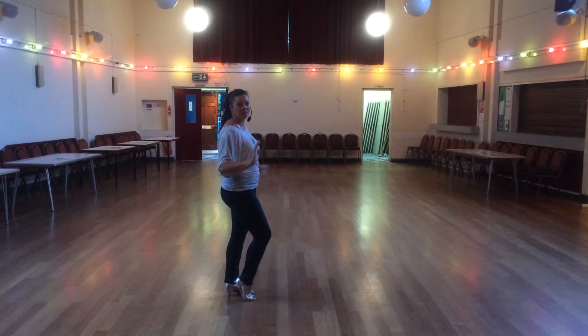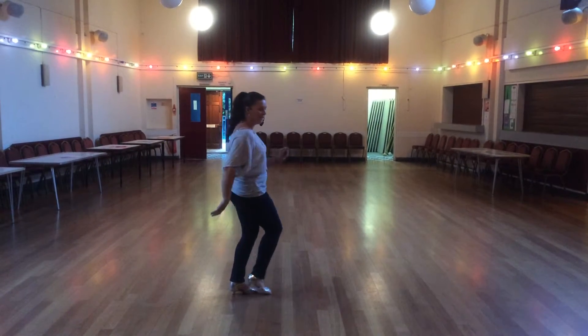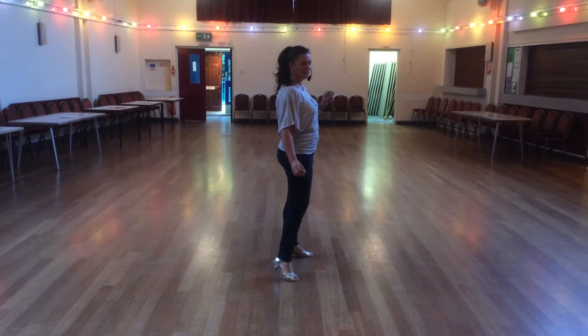To end the dance, we're going to do a series of skates and chassé. So skate right, skate left, and chassé right. Skate, skate, and chassé to the right. Repeat — skate, skate, and chassé to the left.